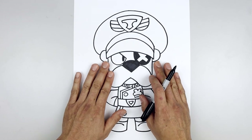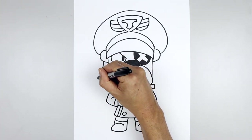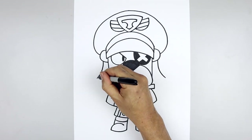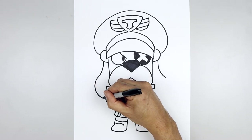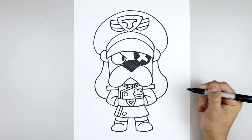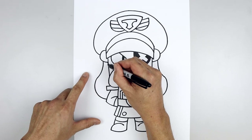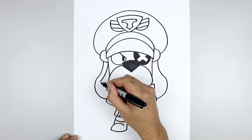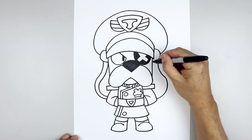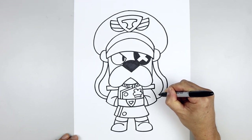Now we're gonna draw the ears coming down and then back in behind the arms. Starting on the left, draw a curve coming down, bending that out. Go over towards the right and do the same thing. Round up the ear and pull that back in towards the side of the arm. Let's draw the inside edge of the ear — on the left, step in and follow that same curve coming down and then out. Round this out, rounding up the ear, and then pull that in.